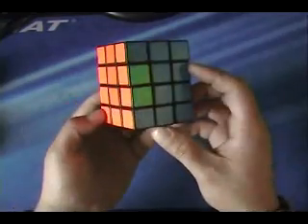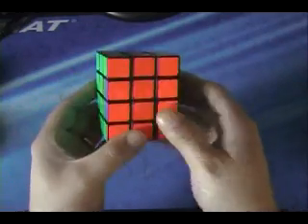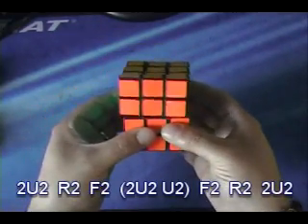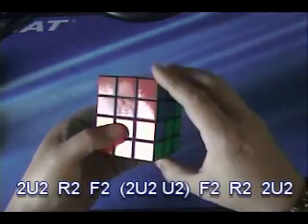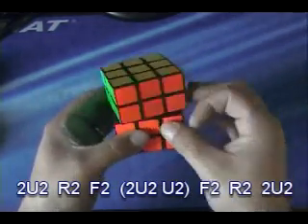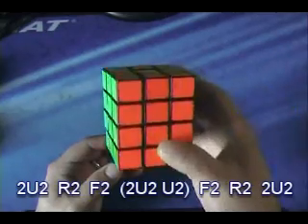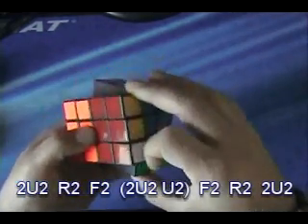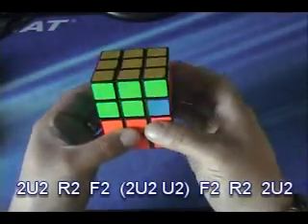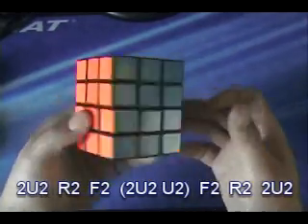Here we have your regular parity case on 3x3x4. The original algorithm goes like this. You hold it with the two sides that you need to switch right in front of you, and you do this algorithm: 2 up 2, R2, front 2, 2 up 2, up 2, front 2, R2, 2 up 2. An easy way to remember it is to think of the first three moves as setup moves — 2 up 2, R2, front 2 — then you go up 2, up 2, and then undo your setup: front 2, R2, 2 up 2. Just like that.